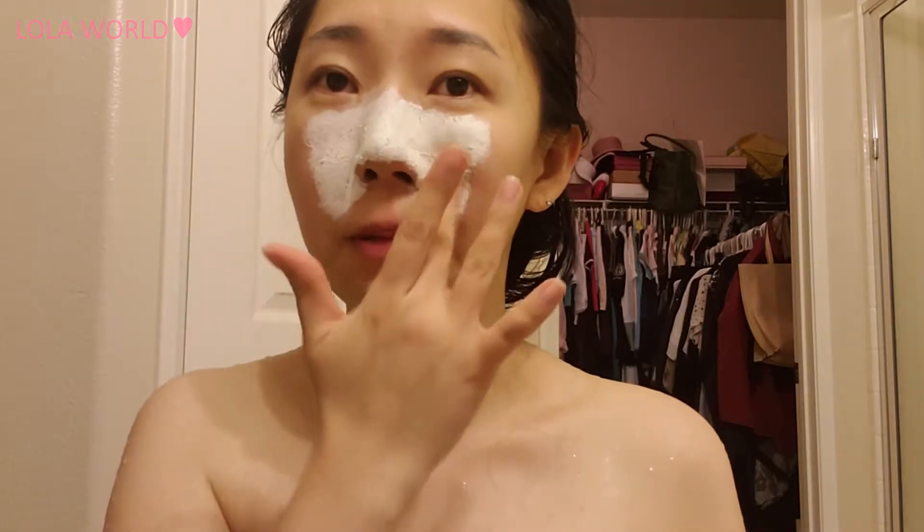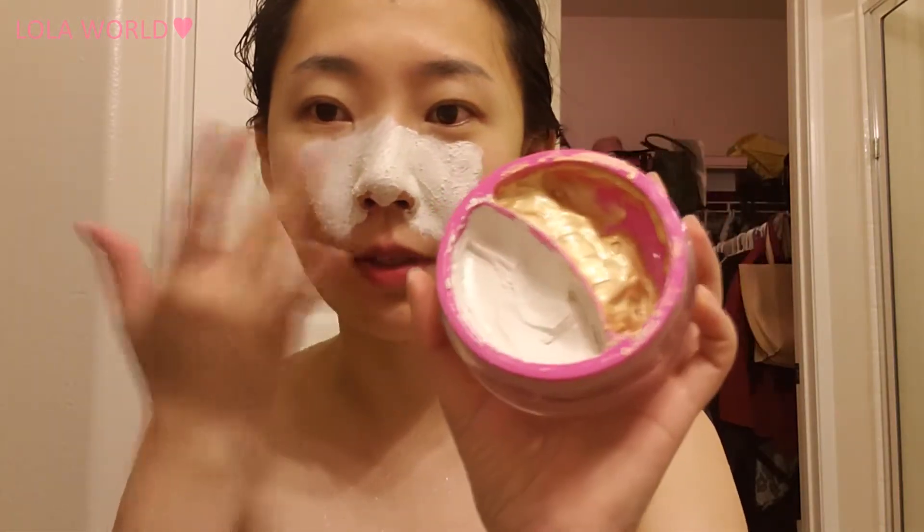Day one — another deep conditioning session while I'm waiting before my hair work is done. I've forgotten how many times I actually used it — I lost count — but this is how much I've been using.